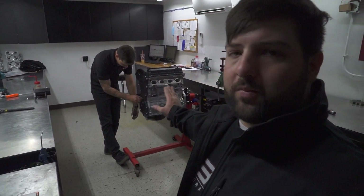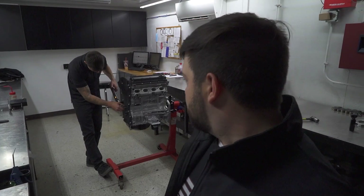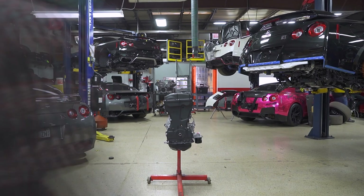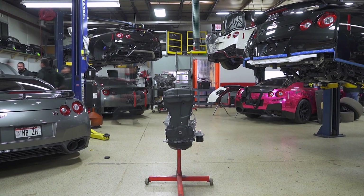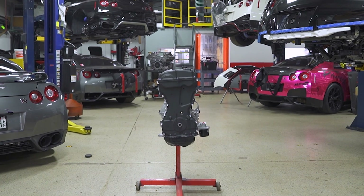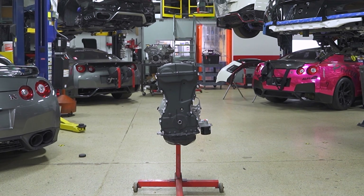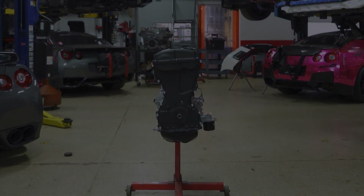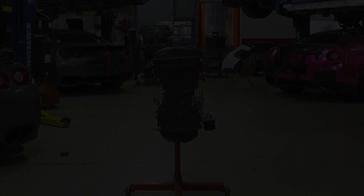We hope you guys enjoyed that one. We're all finished here — I'm going to get out of Joey's hair because he needs to finish up a few things on this, and then he's got a lot more engines to do. Thanks for watching this video. Hope you guys enjoy it, and we'll see you in the next one.